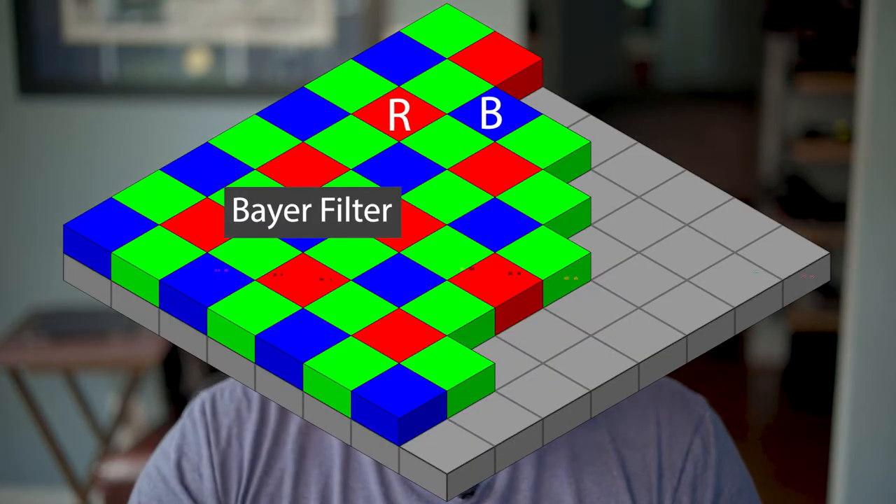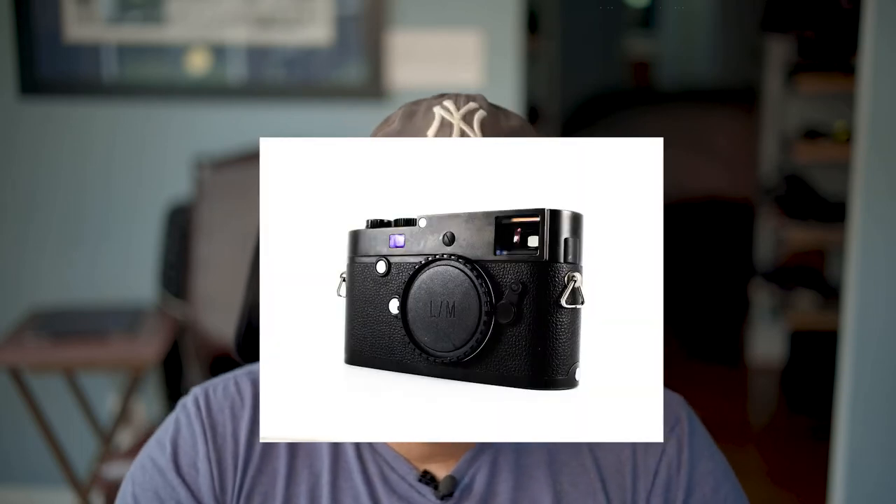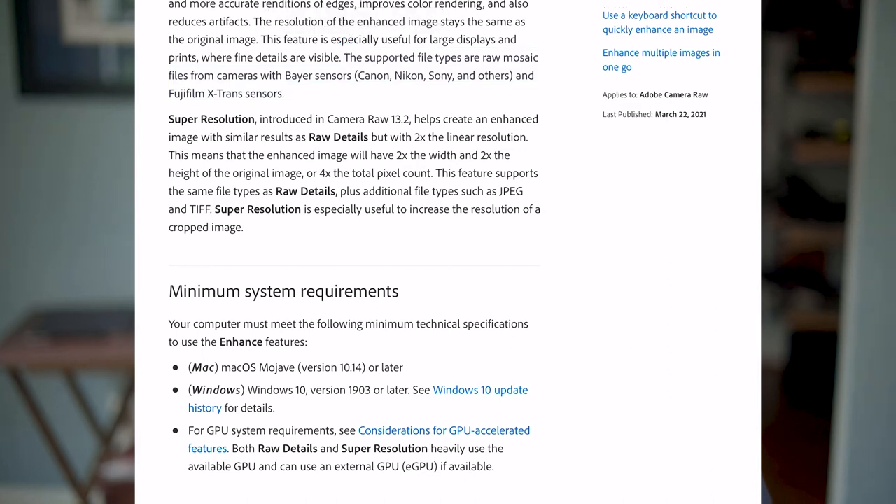A Bayer sensor is a color filter array which adds the RGB color onto photo sensors in a grid. What that means is monochrome cameras — like the older Leica M Monochrome, the Leica M Monochrome Type 246 that I used to own, the new M10 Monochrome, and the Q2 Monochrome — they're not supported.